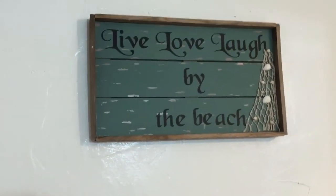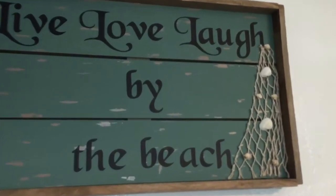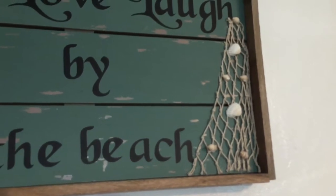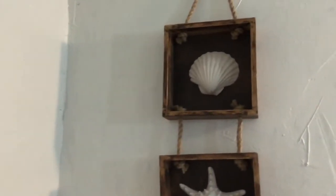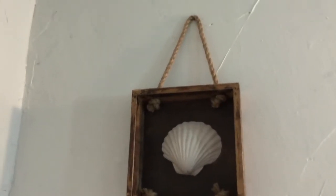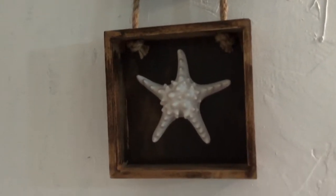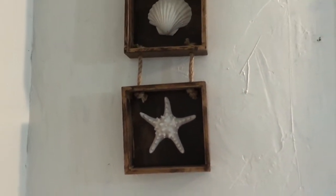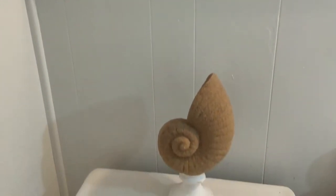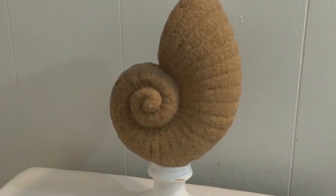I got this sign right here — 'Live Laugh Love by the Beach' — from Big Lots. I don't know if you guys have ever shopped there, but they had some cute beach decor on clearance. I got it for maybe eight dollars, and this other piece was about twelve dollars and also came from Big Lots. I really like how it includes shells encased in shadow boxes.